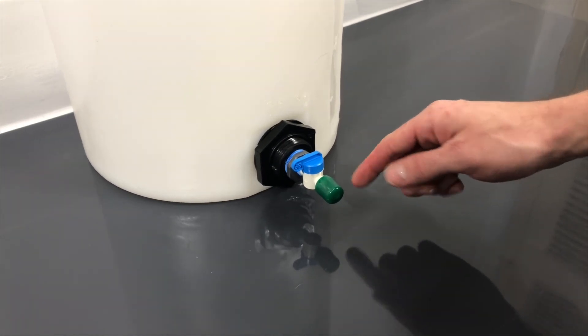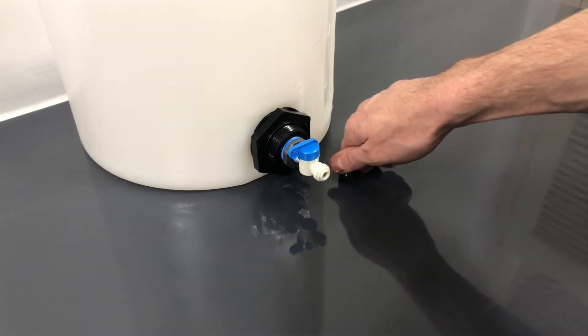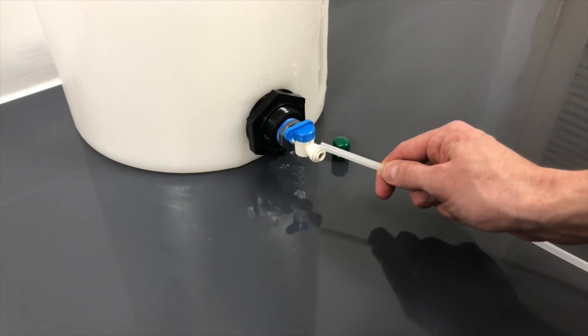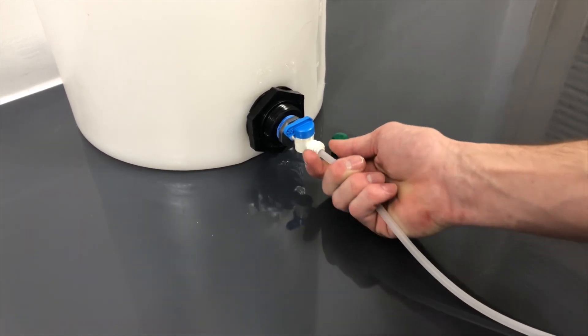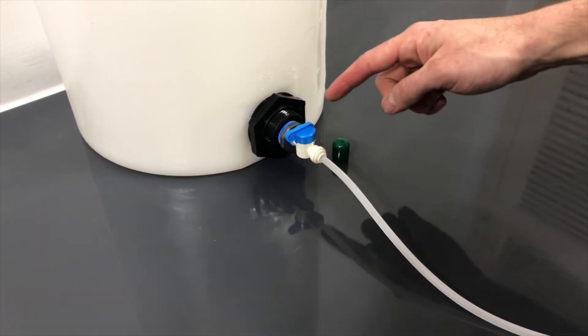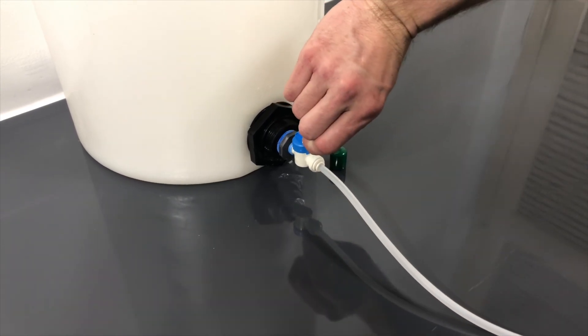Remove the green cap from the quarter-inch valve and insert the other end of the quarter-inch tube firmly into the connection on the vinegar tank as shown. Open the valve by turning the handle parallel to the line and leave the valve in the open position.